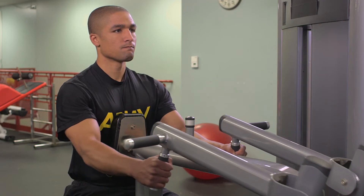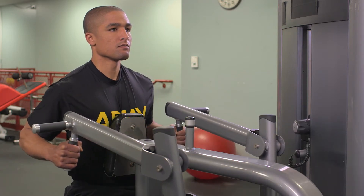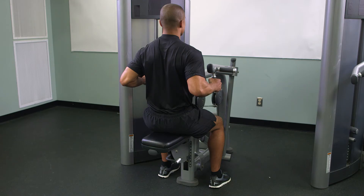On count one, simultaneously bend the elbows and pull the hand grips to the chest or upper abdomen, while keeping the trunk rigid and the back flat.